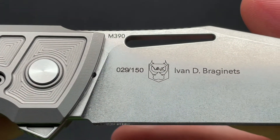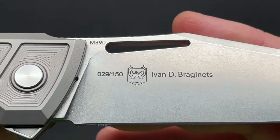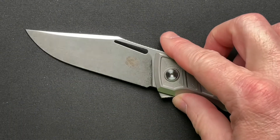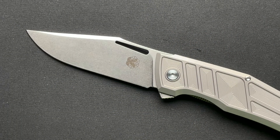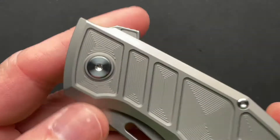The M390 version is limited — this is number 29 of 150. It's Ivan Braganet's design, much like the Crystal Aurora that I reviewed recently as well.